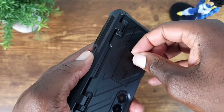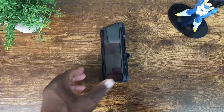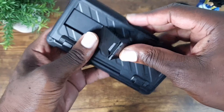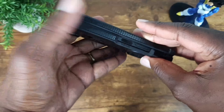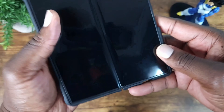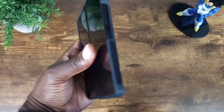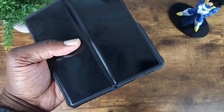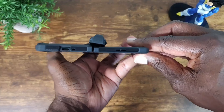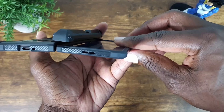You also have a kickstand, which is awesome. Full body protection — the hinges are protected, the phone is fully protected, and it's ready to go. It has a nice slim profile and doesn't seem or feel too bulky. You can see the size — it's not extra bulky, but you get full protection.